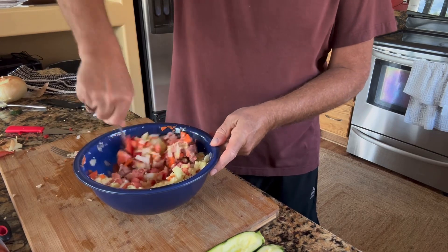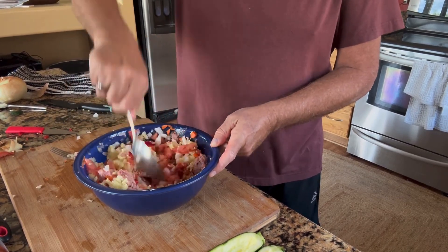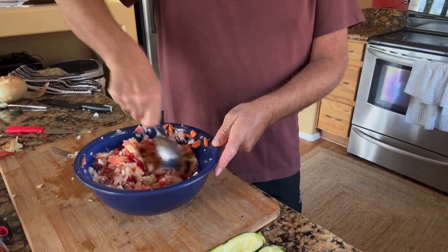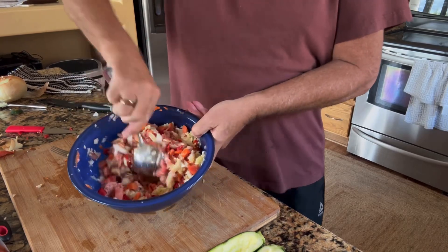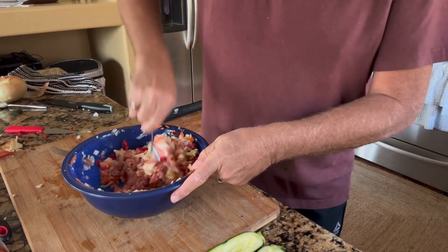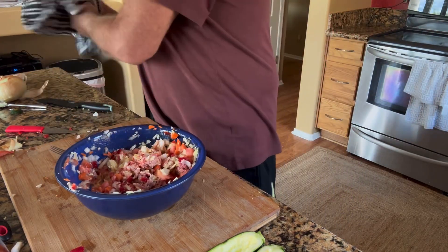I'm going to use my big spoon to mix this up, just stir it all together. Like I said, if I had rice I would have pre-cooked some and put it in as well — rice is just a nice filler — but I do have some leftover breadcrumbs, so I'll use that. Look how nice that looks — all mixes up very, very lovely.